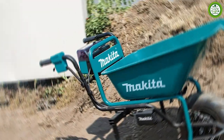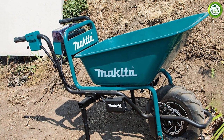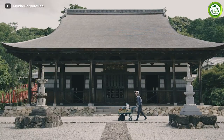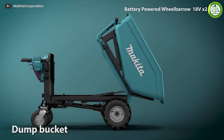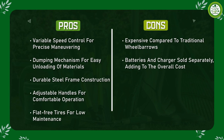One of the most significant benefits of the wheelbarrow is its convenience. The battery-powered motor eliminates the need for gas, oil changes, or other maintenance required with gas-powered wheelbarrows. The motor is also much quieter than gas-powered engines, making it an ideal choice for residential areas where noise is a concern. The wheelbarrow is also lightweight and easy to transport, with a collapsible frame that allows you to store it in a compact space.